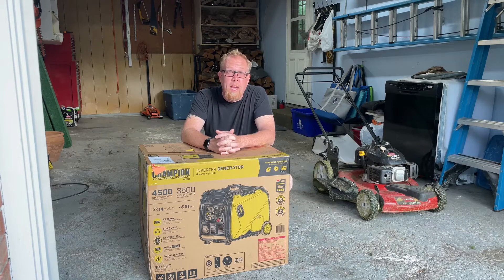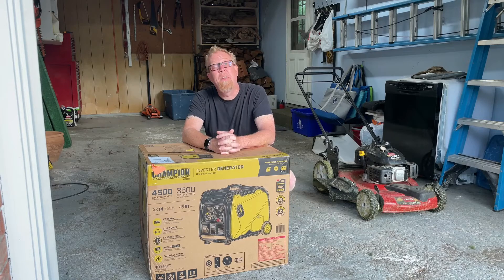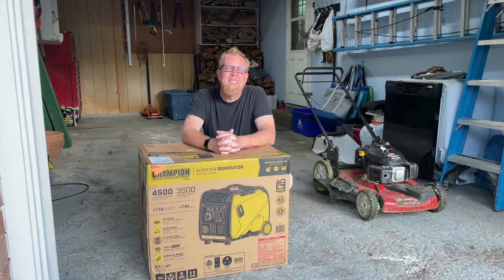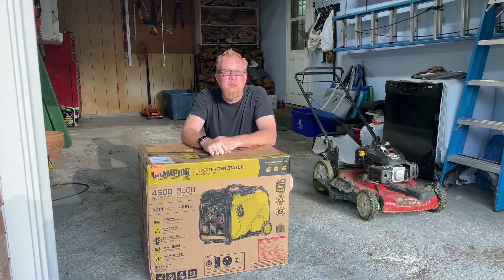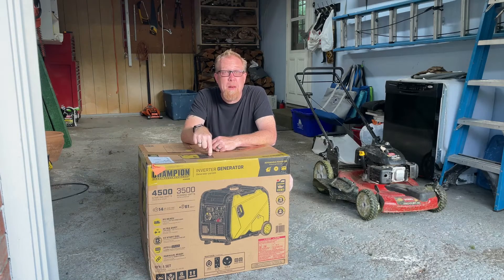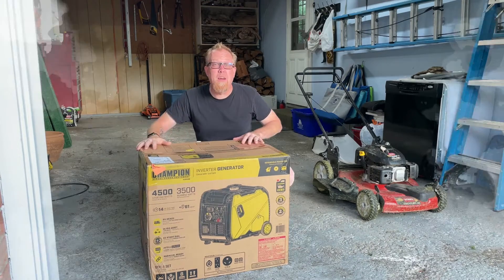When our friends out east invited us to go camping with them, we found out that the DEC sites on the eastern side of New York State don't have power. We are slaves to our air conditioner, our power, our coffee pot, and everything. So when we found a deal on a Champion inverter generator on Amazon this past weekend, we could not pass it up. This baby is awesome — we're going to open it up right now and I'll show you everything about it.